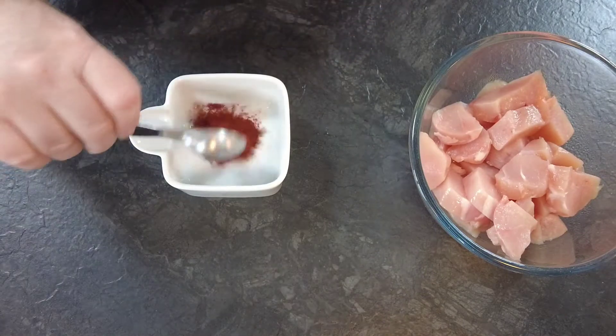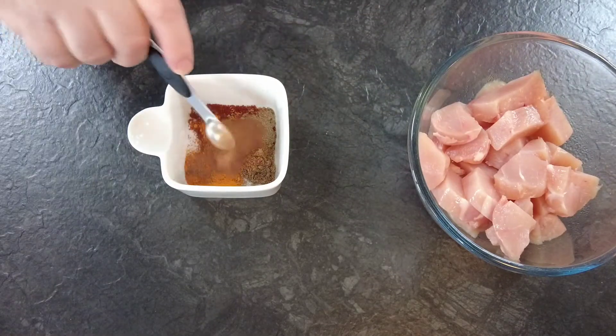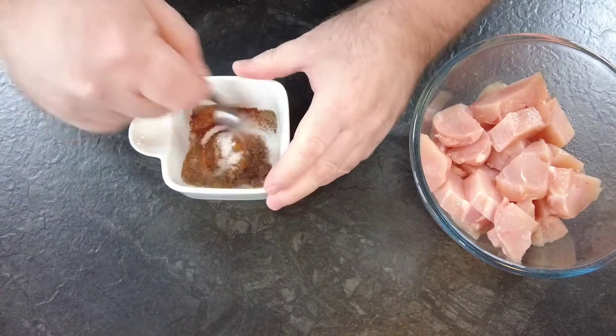For the rub, first of all we get some chilli powder, then some black pepper, some coriander, some turmeric, some cinnamon, some cumin, and some salt. We'll just give that a mix round.